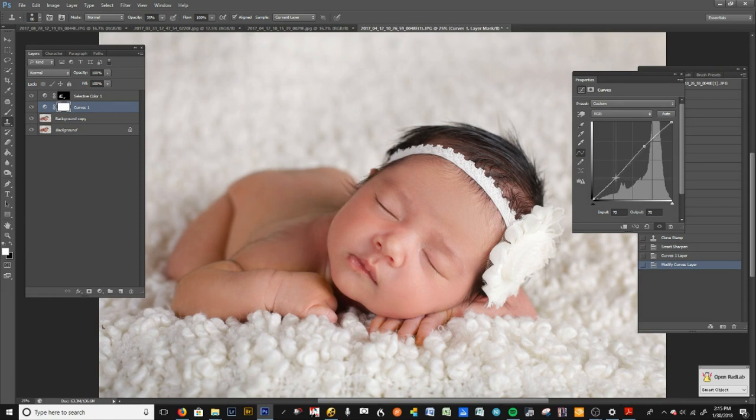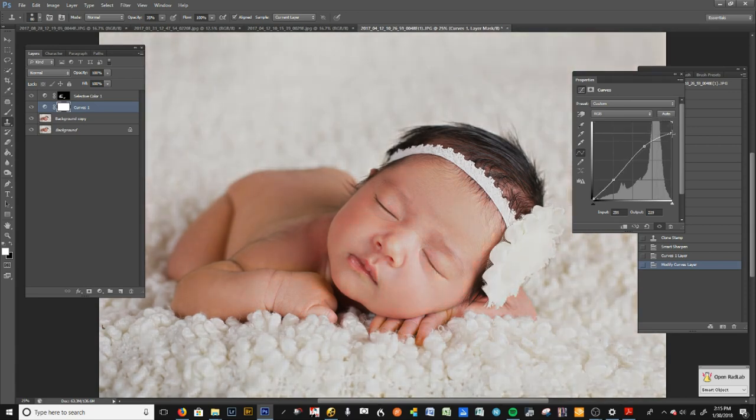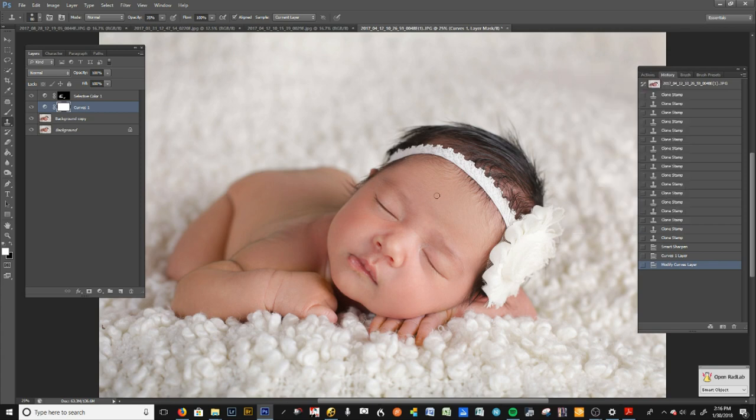I'll brighten the image up just a little bit. To add contrast, go down to the lower portion of the curve and drop it — see that. To bring up shadows, lift from the lower part of the scale; these are shadows, these are highlights. Up top you can blow out or bring down highlights. I just want a tad of contrast — just slightly below the line. I really like that — I think that's pretty.